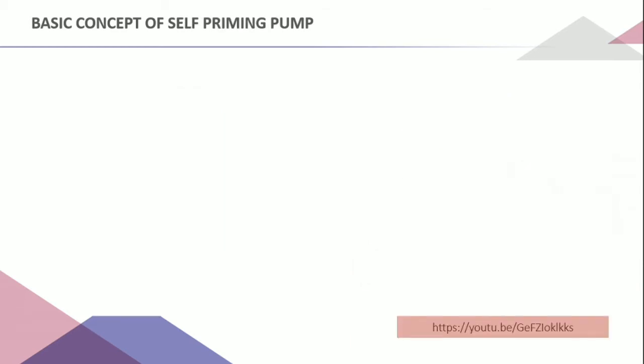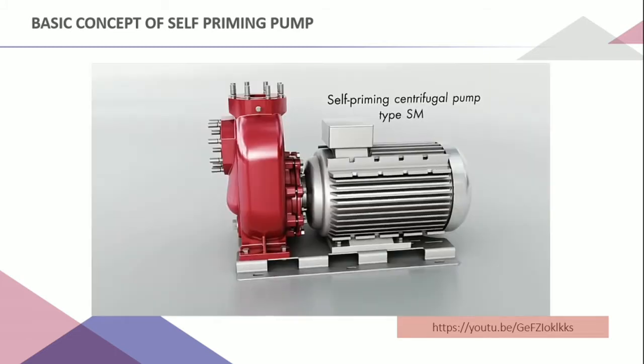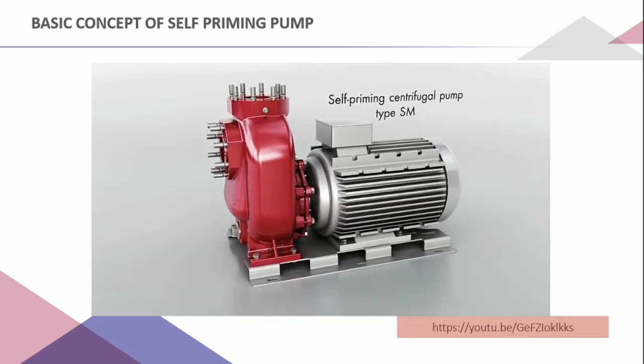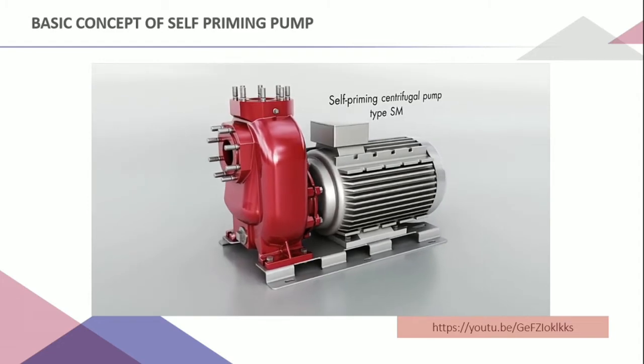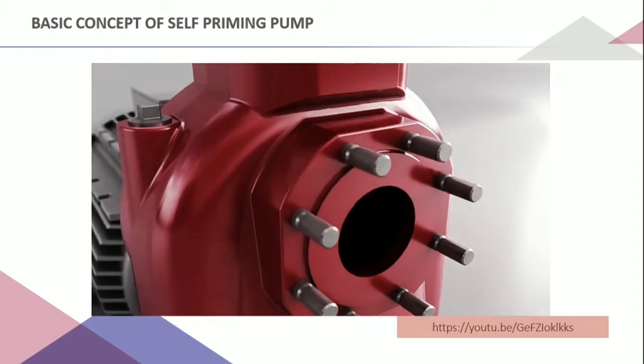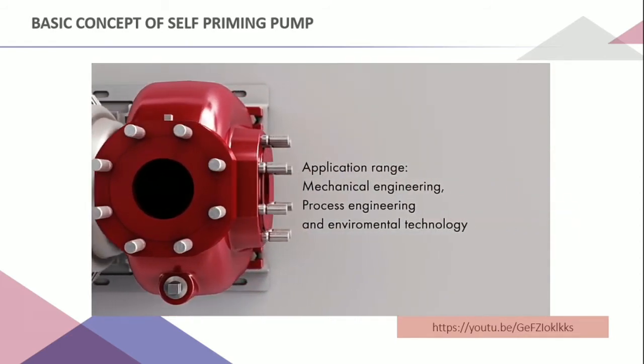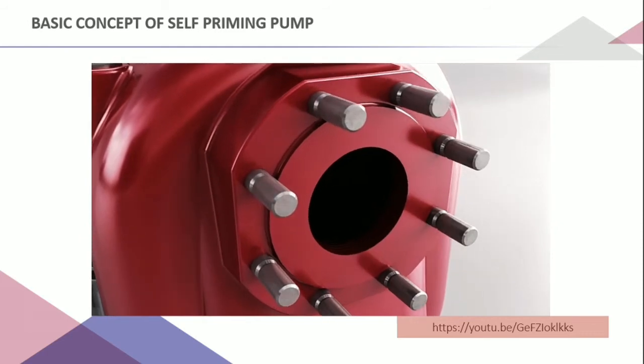For the self-priming pump, it describes a centrifugal pump that uses an air-water mixture to reach a fully primed condition. Self-priming refers to starting the pump under the condition that the suction pipe does not need to be filled with water, but must have enough water in the body. This pump will create a partial vacuum to discharge water while also getting rid of the air.